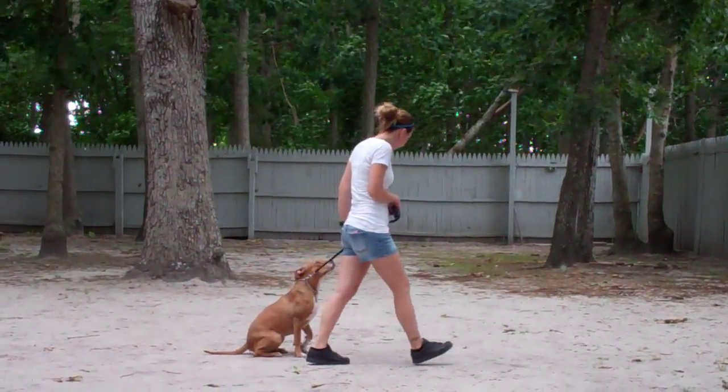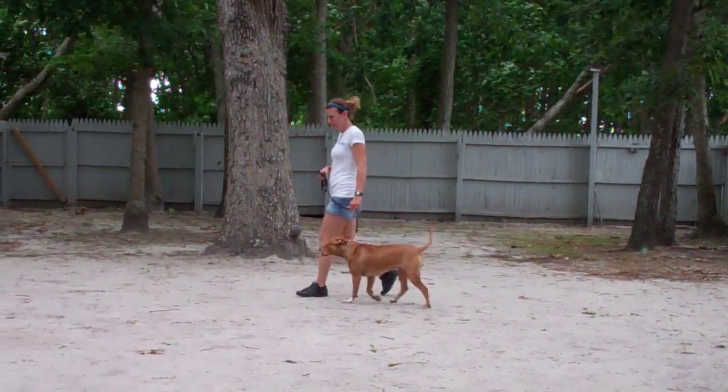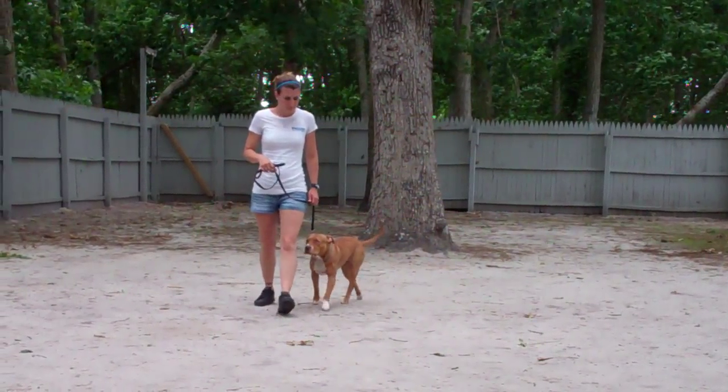If she does attempt to pull ahead or lag behind, you say no, give a tug and let go correction to that training collar, repeat the command to heel, and then start walking again.